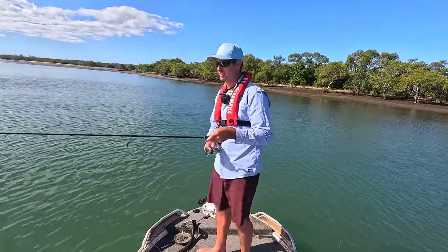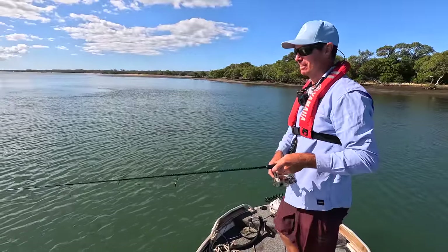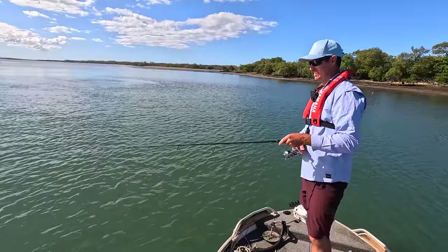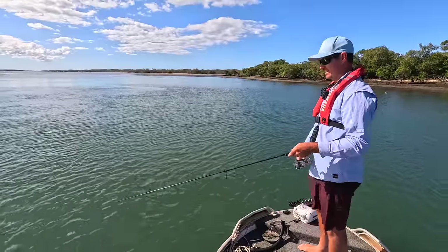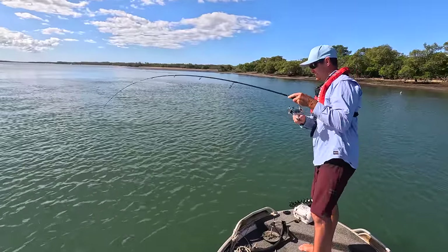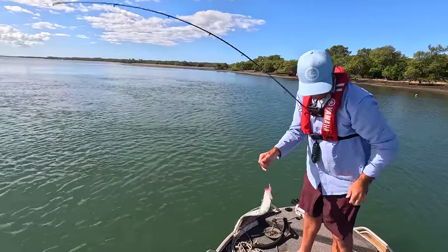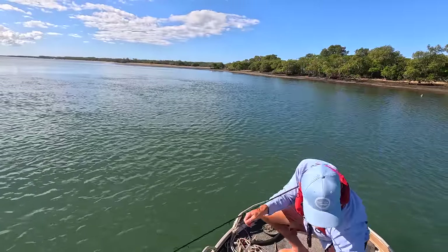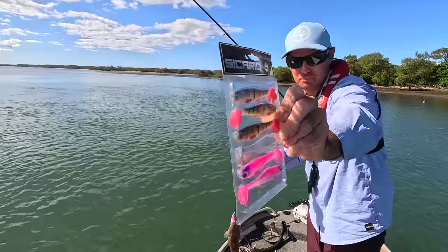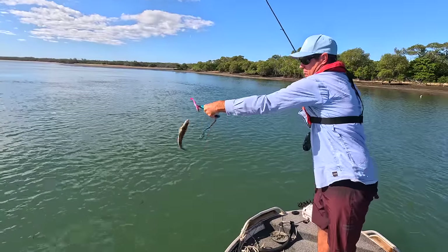Just got belted right on this little drop-off here - another great little take, must have come right off the bottom and grabbed that. Got it! I don't know if that was the same fish because there was a fair bit of weight on the first pull. I'll show you what I'm using - these little Sicarios. They're a four-inch, hundred-millimetre Sicario plastic with a beautiful paddle tail on the back. I'll give you a closer look once I get this one off.